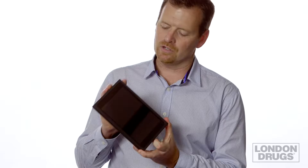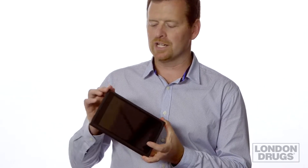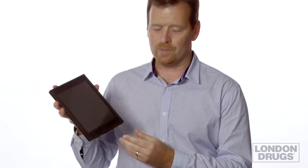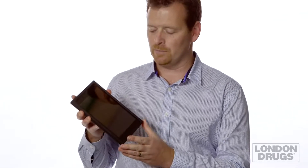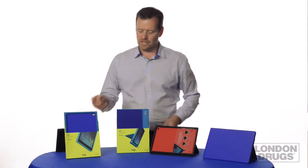Hey guys, this is Mark from Logitech. I'm here to talk to you about our iPad products. As you know, Logitech is very well known for its keyboards and covers for iPads. What we've done is come up with a family of products called Block. And the story behind Block is to give your iPad the best protection possible.